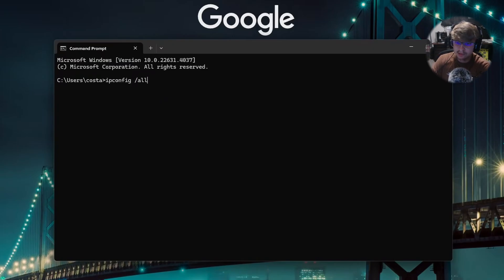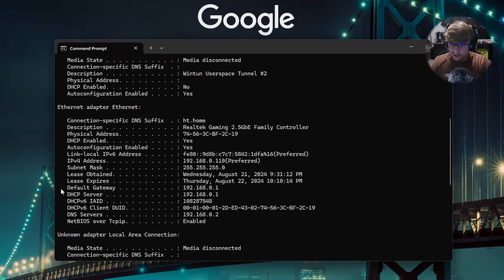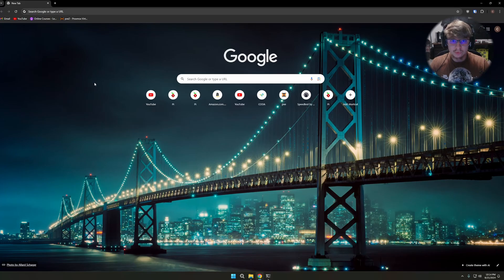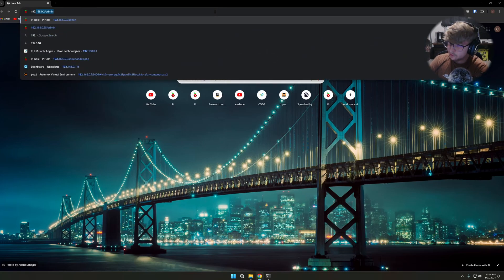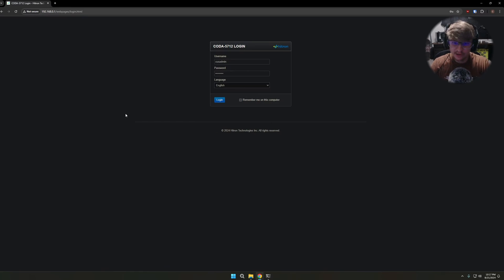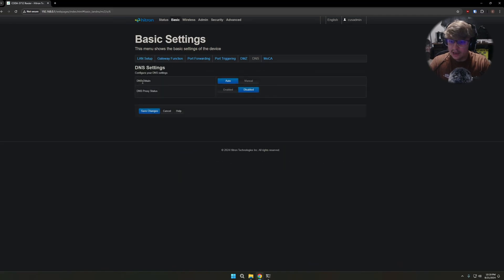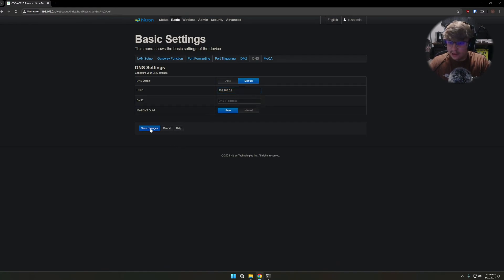You may be thinking: what about all the other devices on my network — isn't this supposed to be a network-wide ad blocker? To get PiHole working across all devices, we need to update your DHCP server. Run ipconfig /all in the command prompt to find your DHCP server — in my case the default gateway and DHCP server are the same address. Open a web browser, type in the IP of your default gateway (mine was 192.168.0.1), log in with your admin credentials, find the DNS settings, switch from Auto to Manual, type in the IP address of your PiHole server, and click Save Changes. Now any device connecting to your network will have its DNS routed through PiHole.